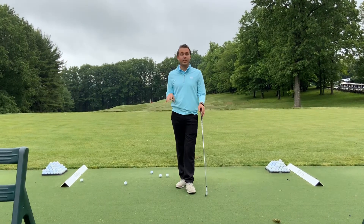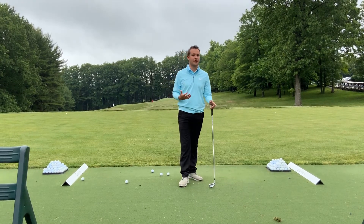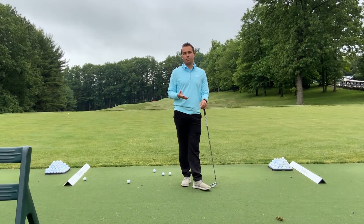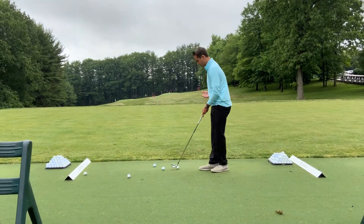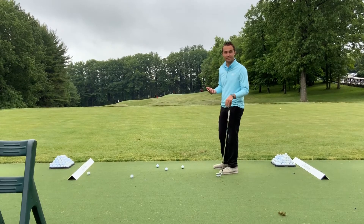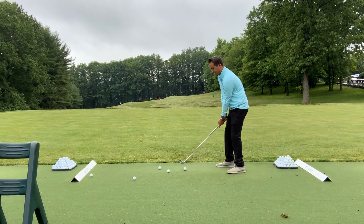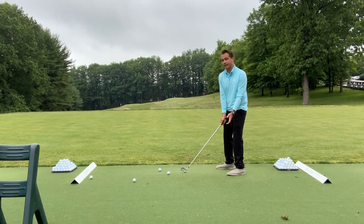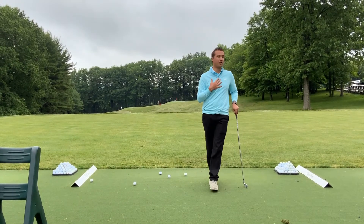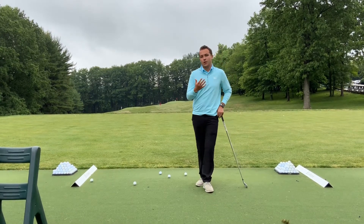One of the things we're going to talk about is picking a target and sticking to it while at the range. This doesn't mean every shot has to include a full pre-shot routine, but maybe one in every five shots. For example, if I want to pick the blue flag out in the distance but I'm aimed way left of my target, I'm still going to swing to that blue flag — which will cause me to pull the ball, or for most golfers, push it to the left.